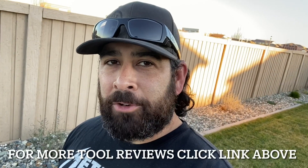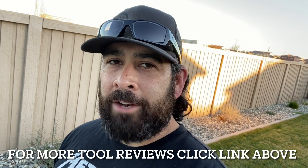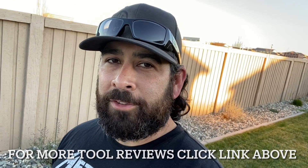Those are my final thoughts on that. If you like the video, if you can like and subscribe, it would definitely help out the channel. My name is Matt, I'm just a dude, and if I can't fix it, I'll fix it so no one else can. Thanks for watching.